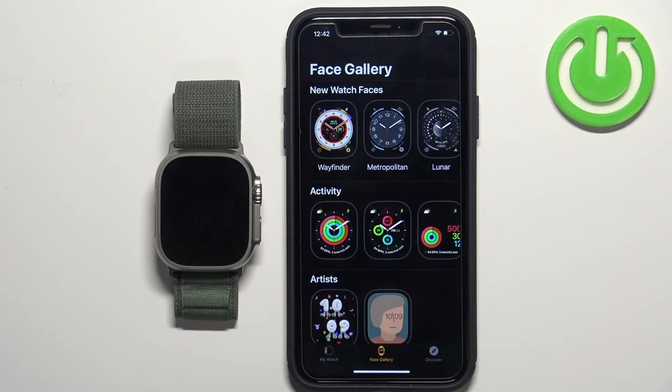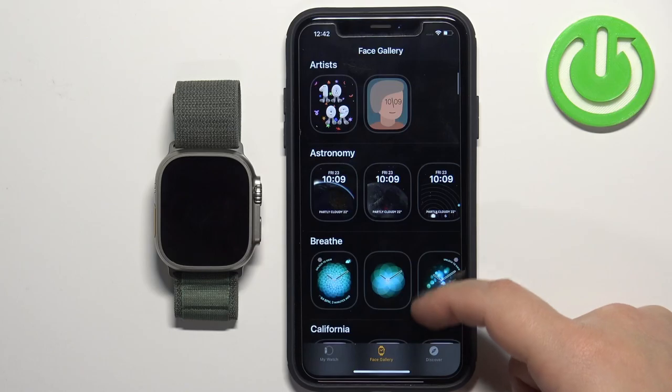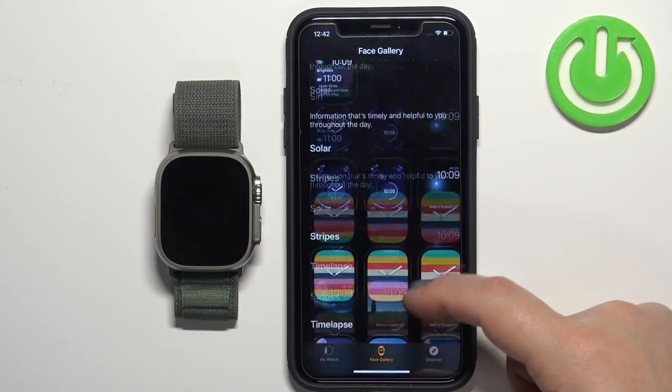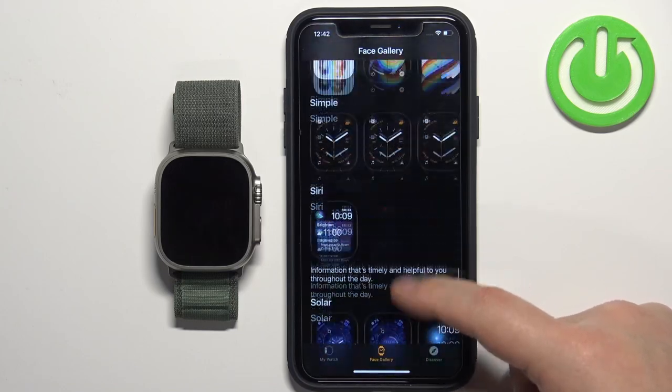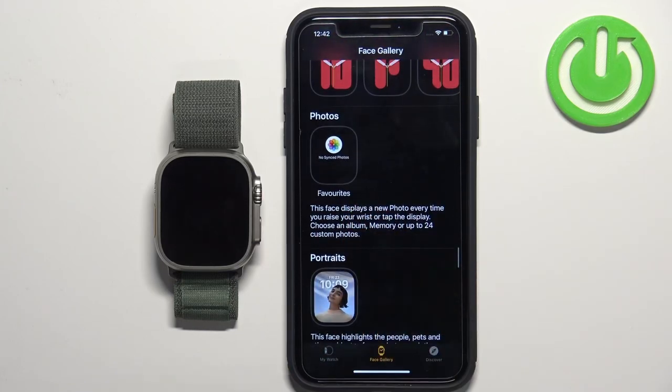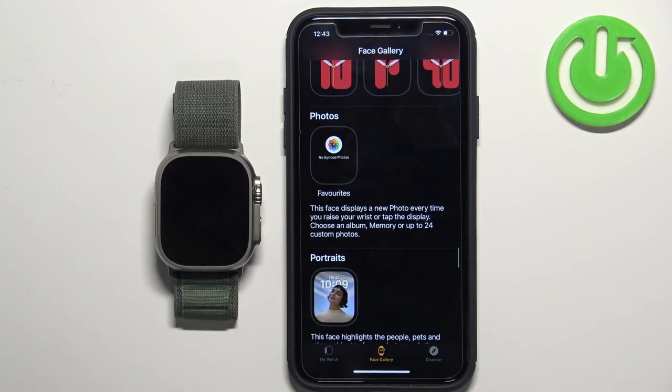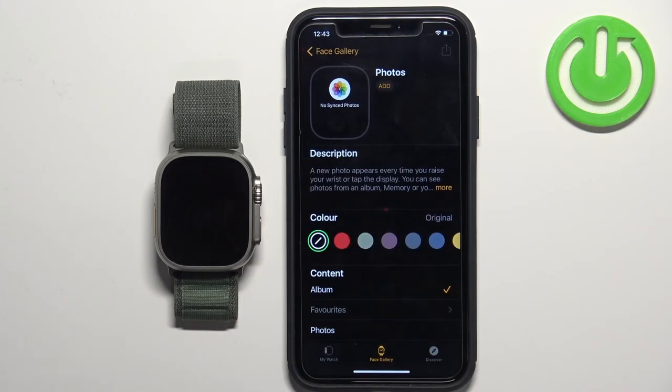Once you open the Watch application, you should see this page: My Watch. Now tap on Face Gallery here, scroll down through the list of different categories, and find the category called Photos.